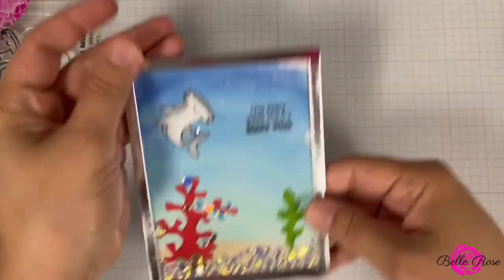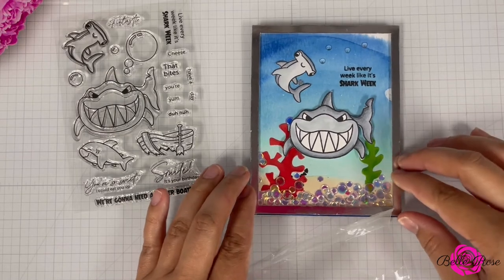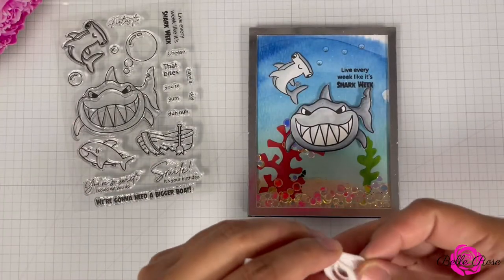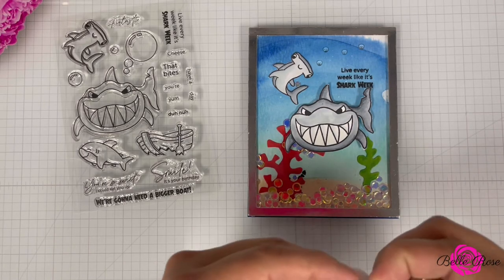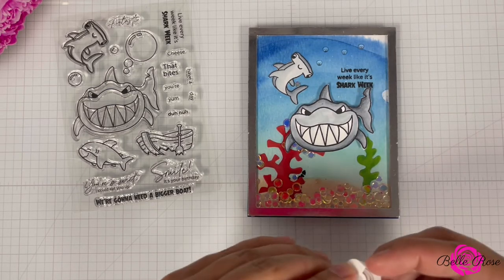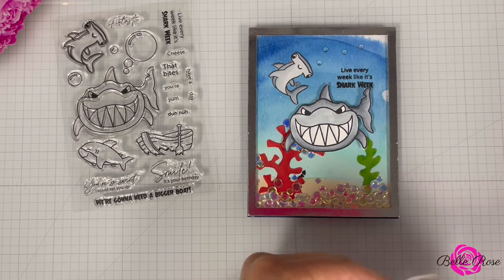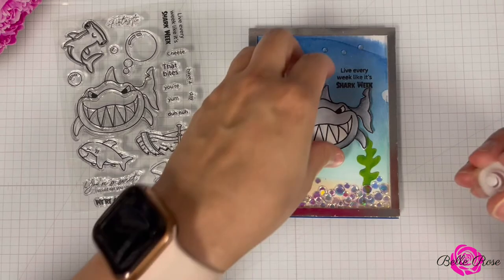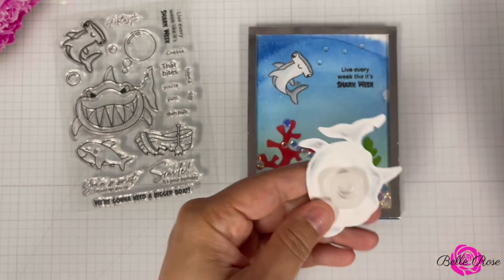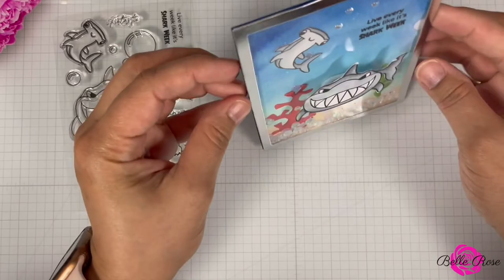And there you have it — almost done. Let me add my shark, I got ahead of myself. I would like for the little shark to wobble. I have some little wobbler pieces and I think that would be cool to add that fun element to the card — something different. This piece goes back here like that, and I'm going to remove this part and press it down. That is so cute!